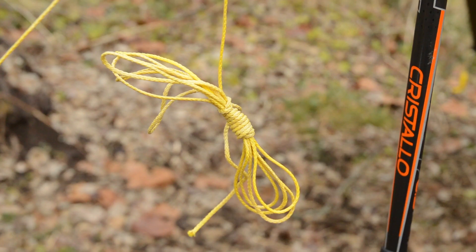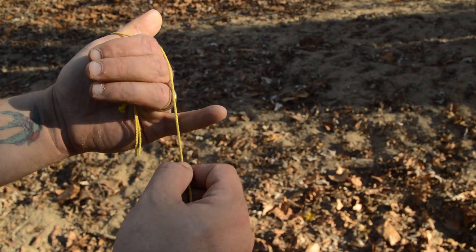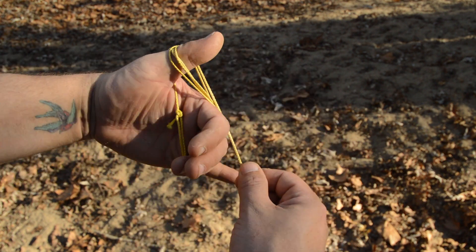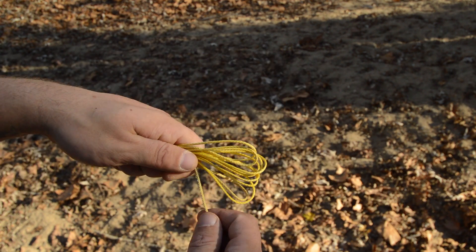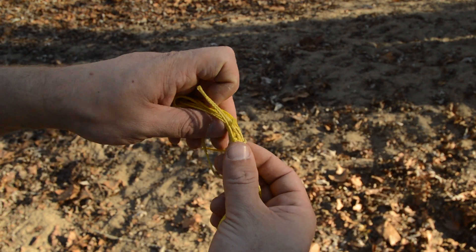I like keeping my line neat and tangle free for when I need it, so here's a tip on how you can do this. Start out by looping one end of your line around your thumb, then wrap the line in a figure 8 motion between your thumb and your pinky finger. Leave enough line so that you can wrap the bundle and tie it off with one or two half hitches.